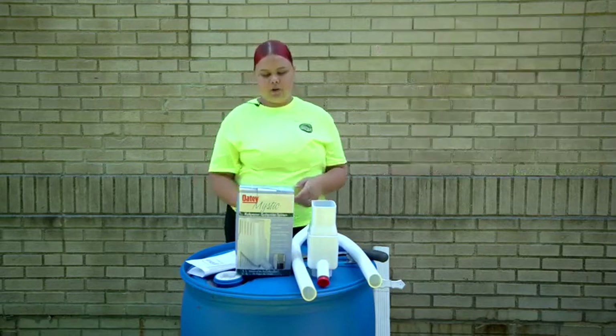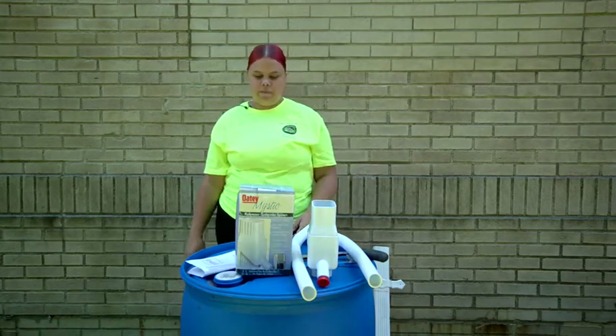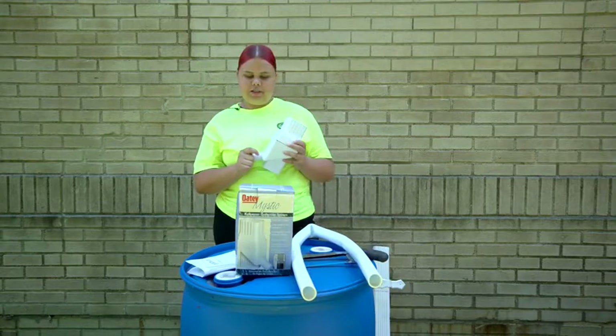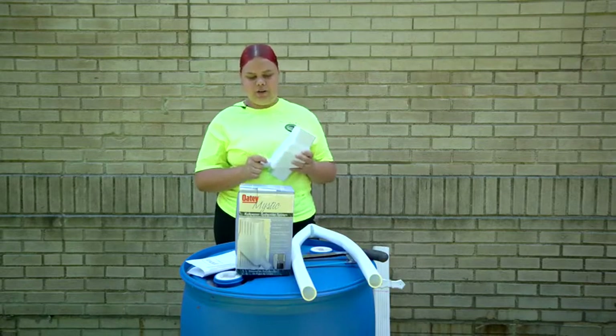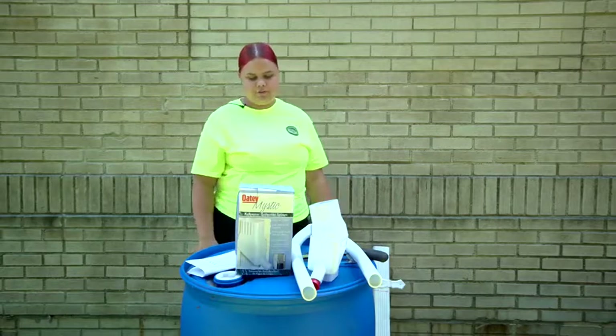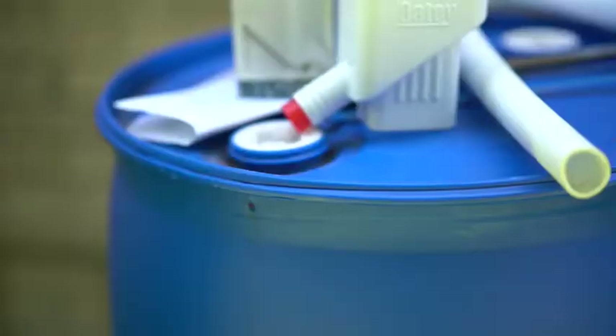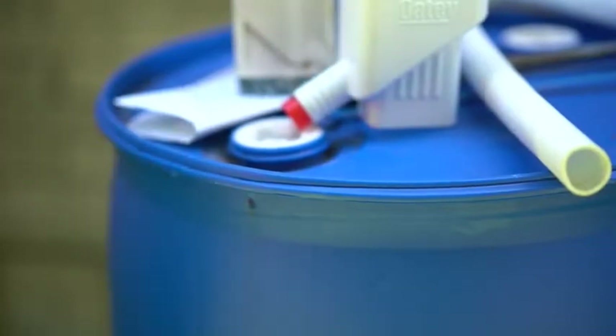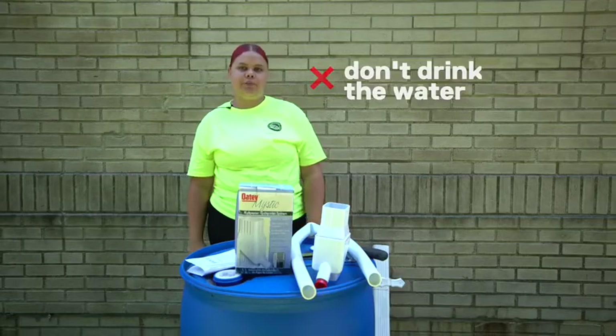Before winter, empty out the old water and disconnect the hose and put it in a shed or garage. Put the red plug into the diverter for winter and check your barrel regularly for cracks and damage. Keep the top of the barrel free from leaves and debris. Small holes on top prevent water from attracting mosquitoes. Don't drink the water — it is not for human consumption.